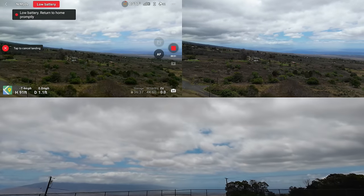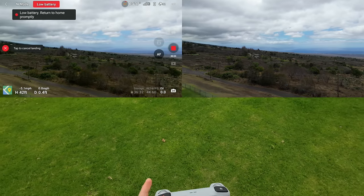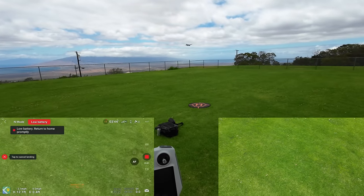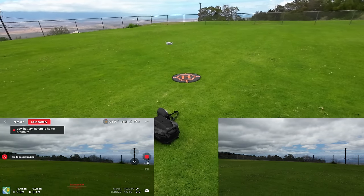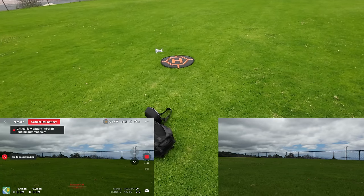We'll try more settings once we put the new battery in and try all the tracking features. I'm rotating the camera down to see if it'll pick up the ground at a certain height — yeah, so it automatically detects the ground. Looks like it's not landing perfectly on the H.